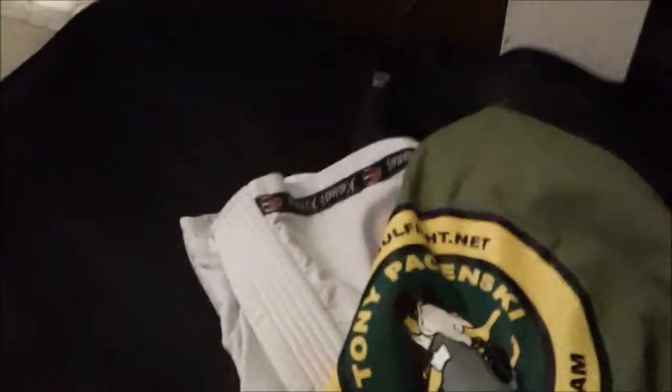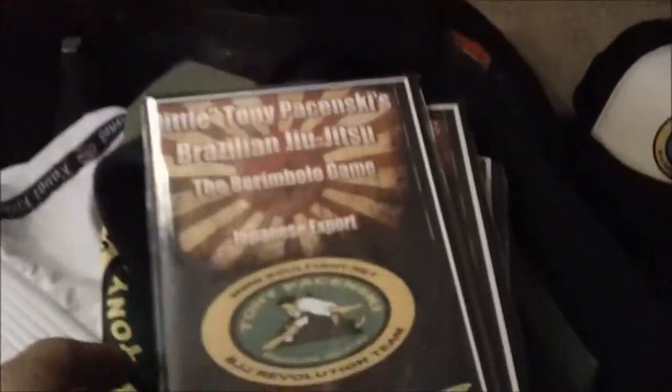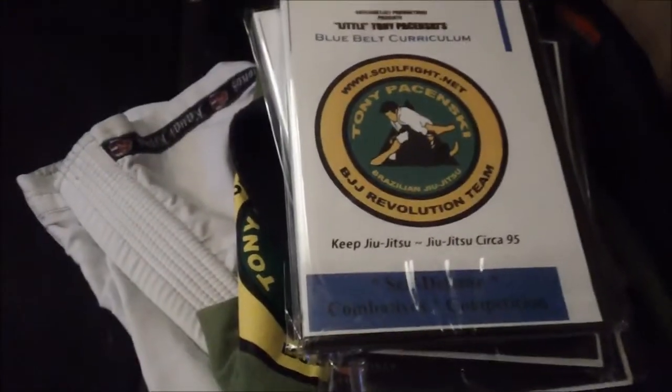Might as well put this in my bag for Sao Paulo. Of course, the black belt. I'm going to bring some gifts down — some stocking stuffers for friends. This is the Boral and Bolo DVD — the only DVD in the world on this position, a revolutionary position. This went out to Japan within the last year. And this material was filmed over a year ago for some blue belt curriculum for some of the guys that are interested in that.